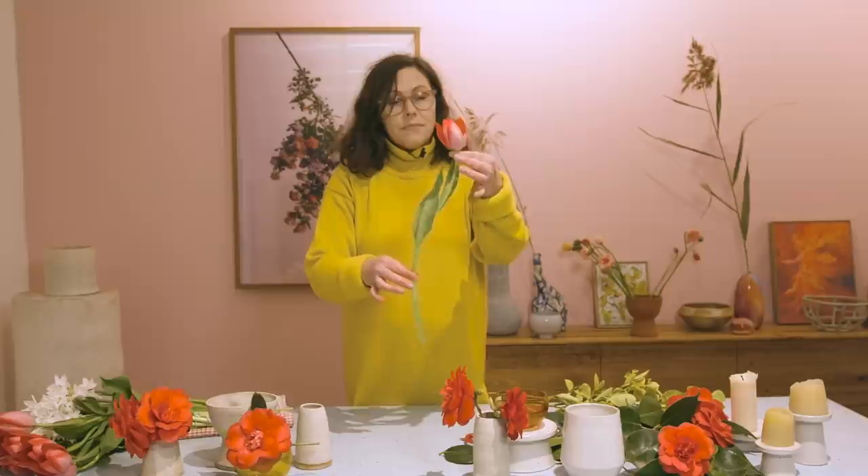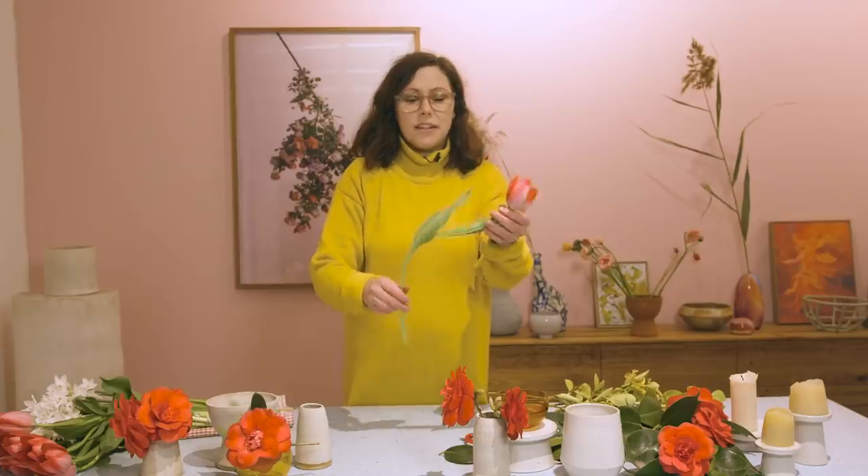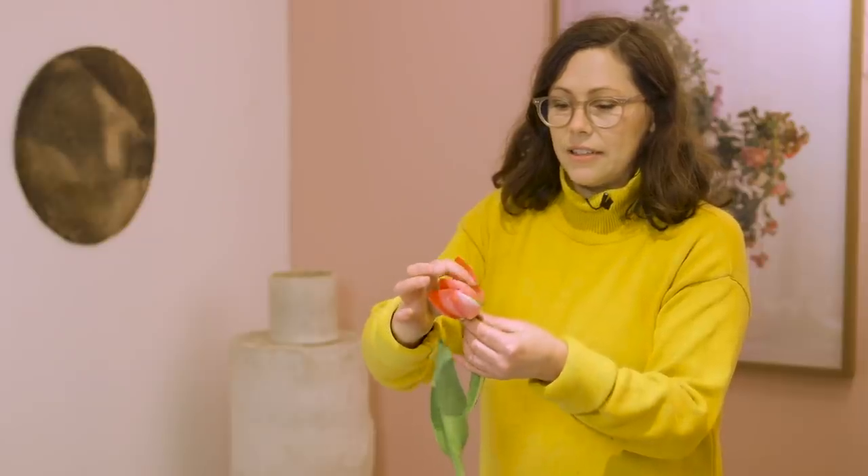Really gorgeous tulips. These tulips I actually bought from the flower market — they're probably four or five days old now. Tulips, when they're cut, grow about 10 centimetres in the vase, which is why some people think that they go droopy. But I really love these gorgeous shapes — it really is the beauty of them.